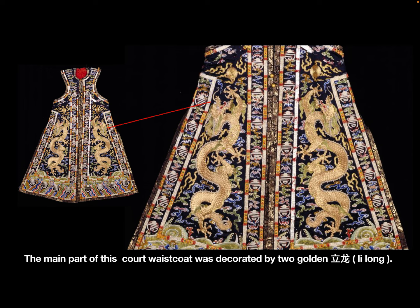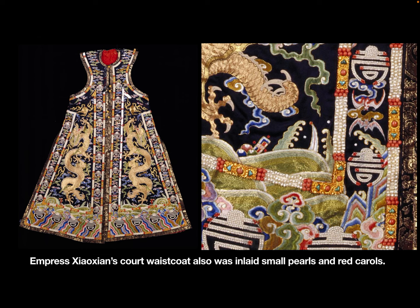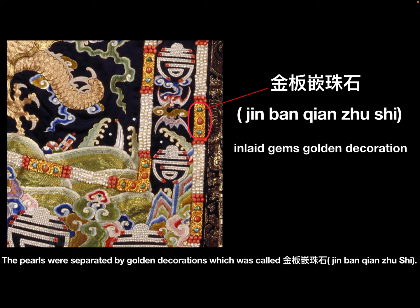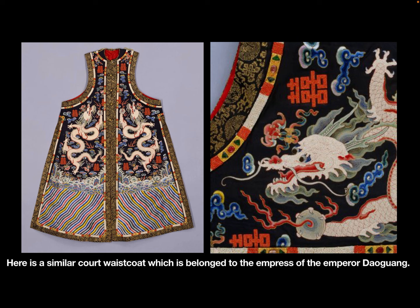The bottom part width was 120 cm. The main part was decorated by 2 golden li long, and the bottom part by the ocean and mountain pattern. The waistcoat was also decorated with small pearls and red corals, separated by golden decorations — a technique known as Jinban Qian Zhuh Shi. This decorative style was first used on empress imperial dress in Qianlong's time.